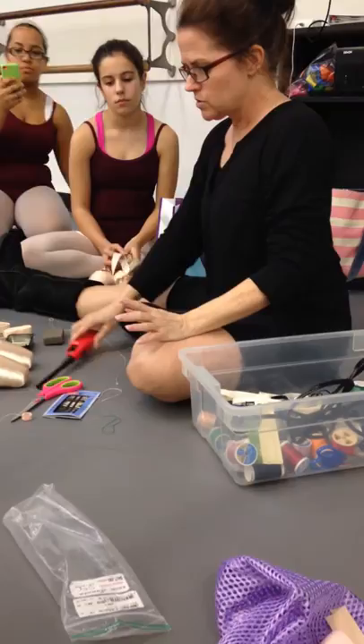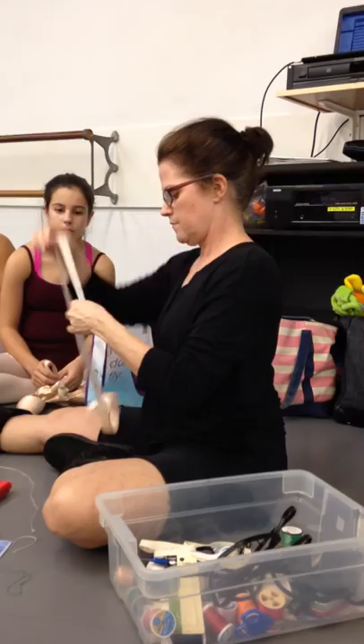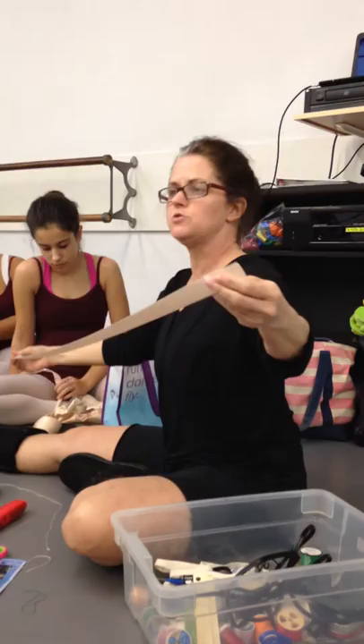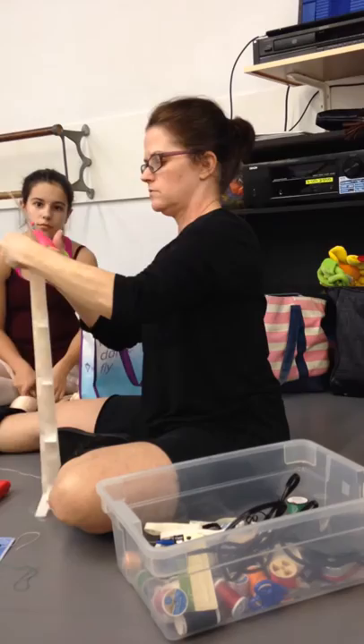Just so you know, this isn't going to go exactly like you want it to go. If you do it the first time and you get it right, you'll have done a really good job. So we're going to use this elastic. You have your ribbons — it's one long piece. You need four pieces of ribbon, two for each shoe. You fold it, then fold it again, and you cut it at the fold so that you have four pieces of ribbon.